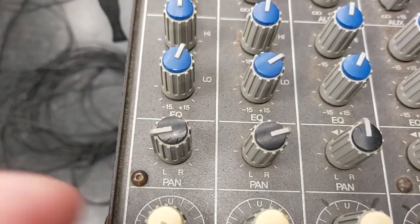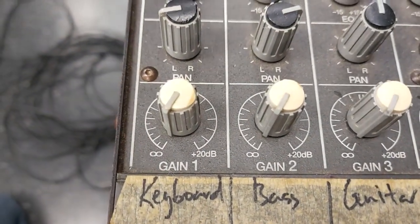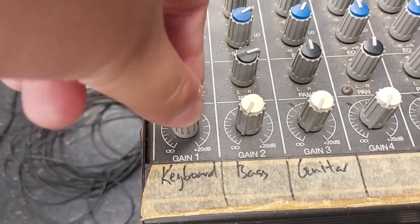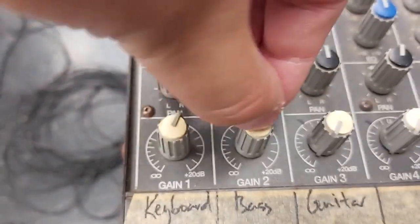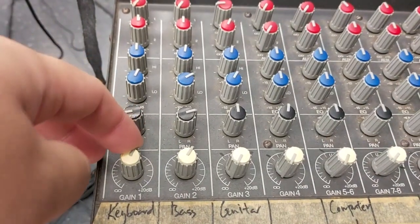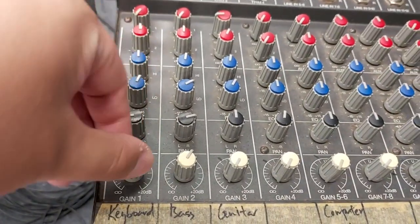At the bottom, it also says gain, but this is the signal that is going out of the channel. The signal comes in and flows down like a waterfall all the way to here. This is where you control the final volume going out to the mix. This is how you control the individual channels. On a bigger mixer this is usually not a knob — it might be a fader or slider. But on this small mixer it's a knob. It does the same thing.